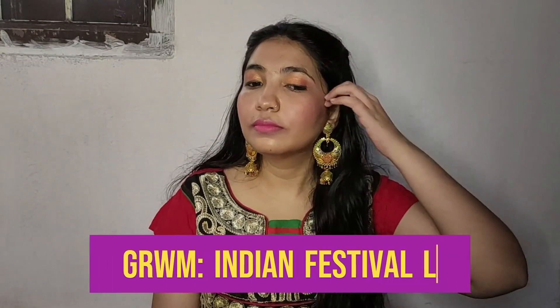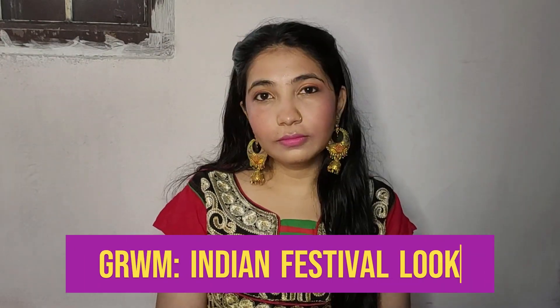Hi guys, we are going to create this simple yet elegant Indian festive look, that too without using foundation. This is a follow along get ready with me video. So let's start.